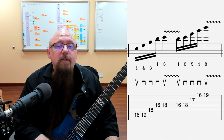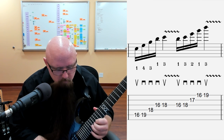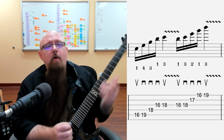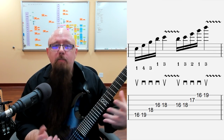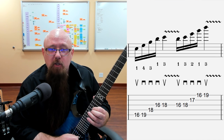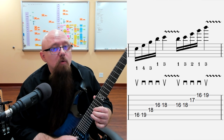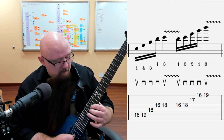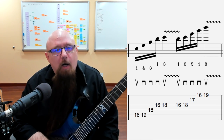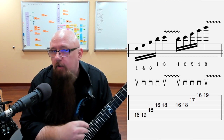Let's take a look at example number three. There, what you have is example one and example two simply combined. We're starting here on C# — upstroke, down, down, down — that's our sweep picking — then up, a little vibrato, and then another upstroke. Up, then down, down, down, up. You might be wondering why two upstrokes in a row on two consecutive notes on the same string — that certainly isn't sweep picking, it's not directional picking either.